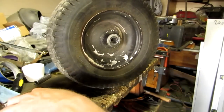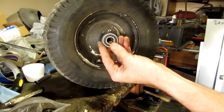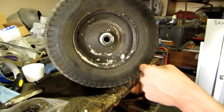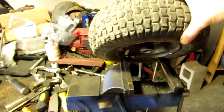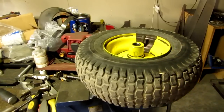5/8ths inner diameter and inch and 3/8ths outer diameter — I think they're inch and 3/8ths, I hope so, that sounds right. But we're going to swap these out. How I have this set up is my vise is opened up to the point where the jaws are wide enough so the rim of the tire can rest on the edge of it.